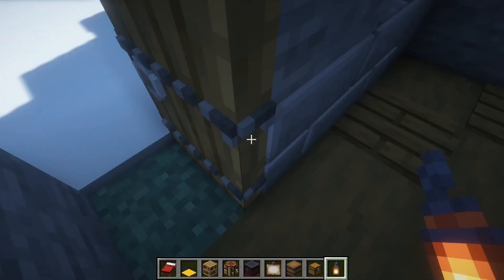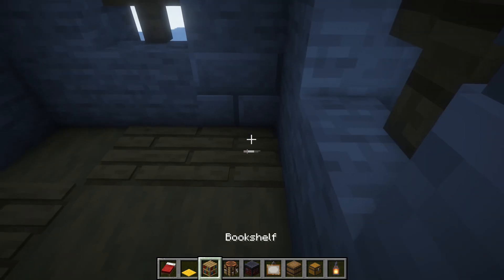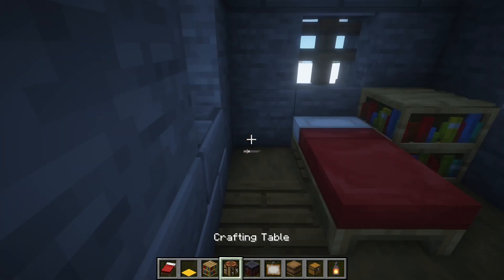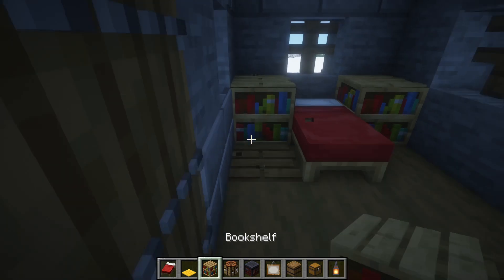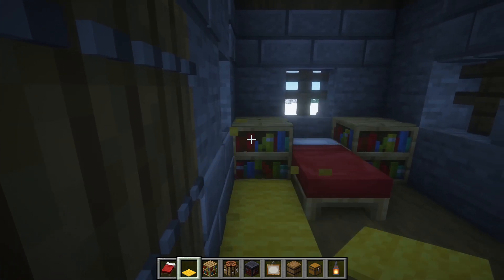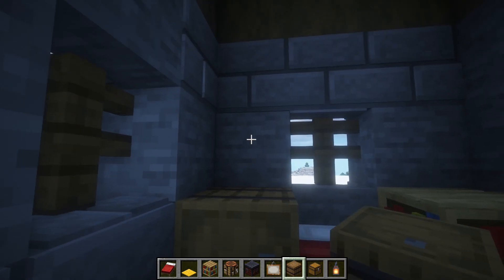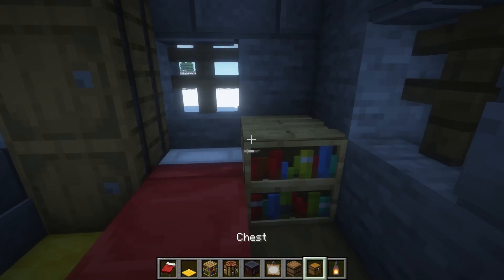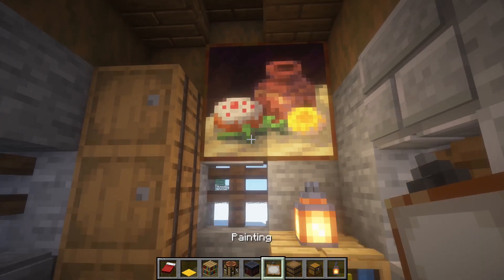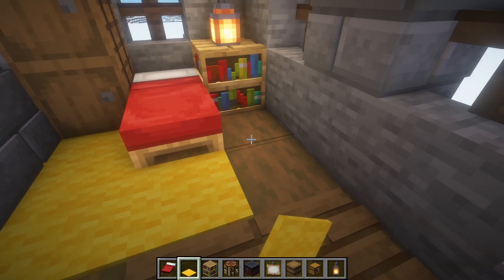Place a bookshelf here, a bed here in the middle, and another bookshelf here. Instead of a bookshelf, let's place a barrel — three of those — and a lantern here. A painting here and some carpets around here.